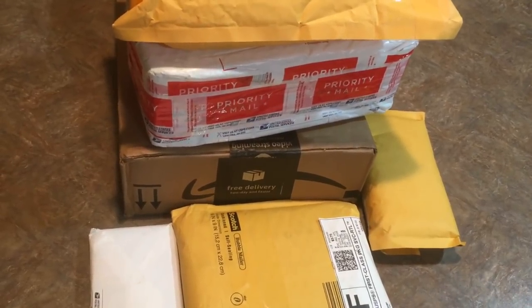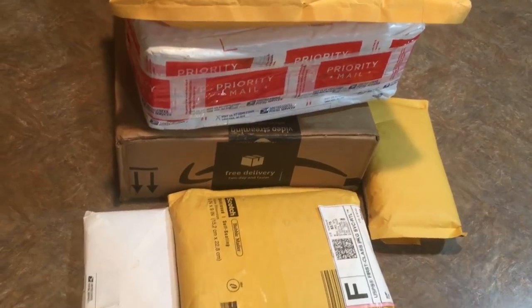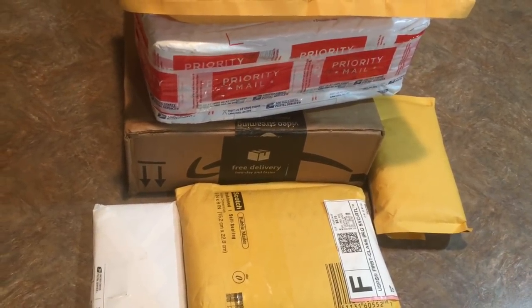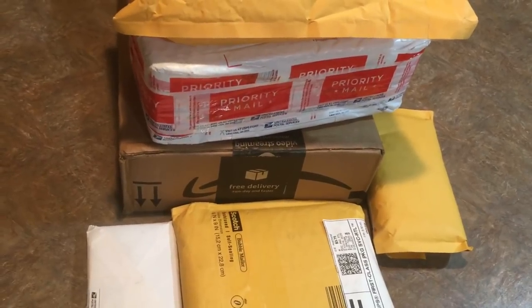Hey everybody, I decided to make another video about the baseball cards that I bought this week off of eBay and also one package from Amazon. I have six packages here and I'm going to open them up and show you what I bought this week.